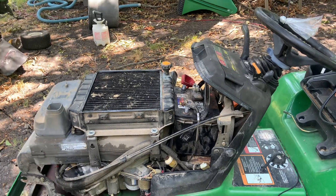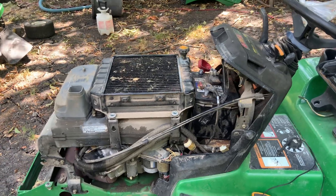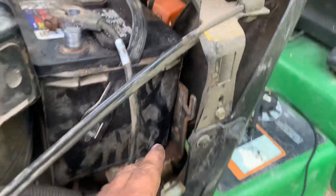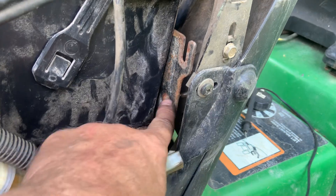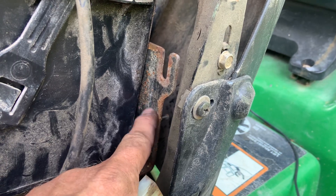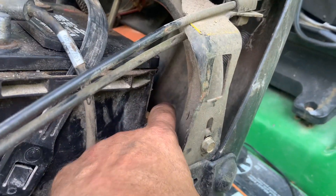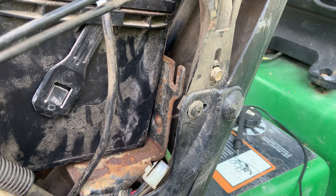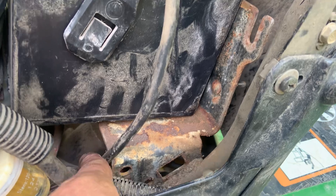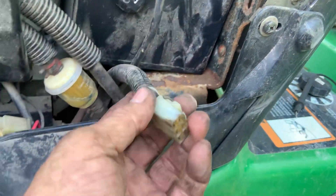The first thing you need to do is find the voltage regulator. On this particular mower, the John Deere 345, the voltage regulator is mounted behind the battery tray. You've got to take the battery out and remove two 10-millimeter nuts to get it loose, then drop it down and pull it out from the front underneath the battery tray.